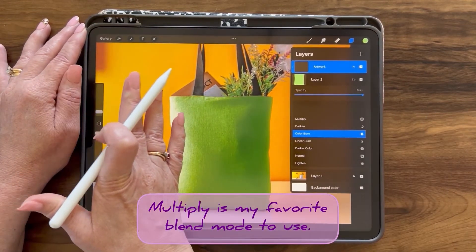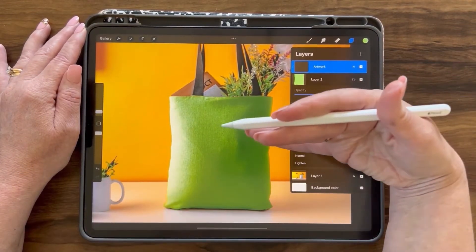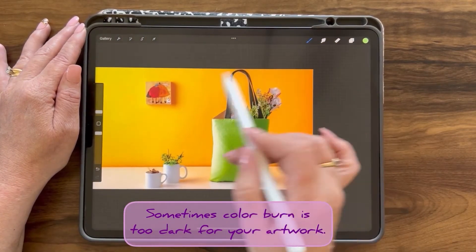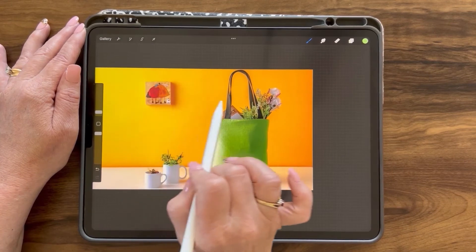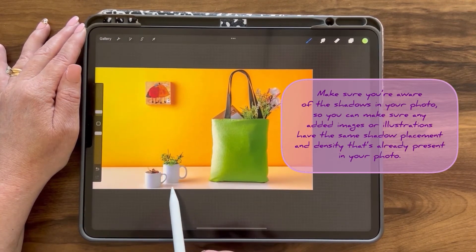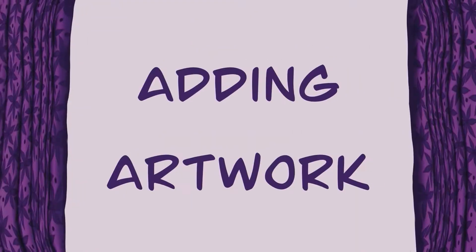With color burn, it really shows the highlights and shadows. You can tell the sunlight is in the upper left shining in on the tote, and the shadows are more predominant on the right-hand side in this photo.